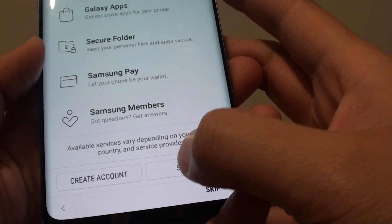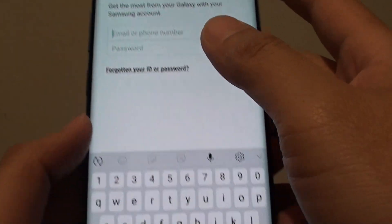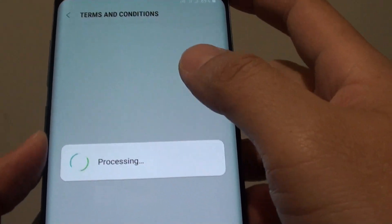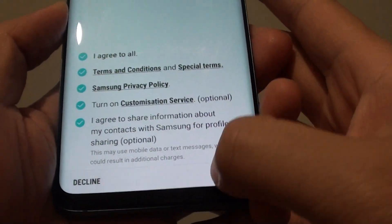So if you want to sign in, tap on the Sign In button. Then put in your account — if you already have one, just use your existing account. I'll put in the account and password now, then tap on Done, and hopefully this will sign me in. Tap on 'I agree to all' and then tap on Agree.